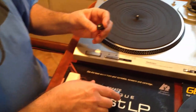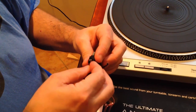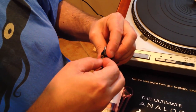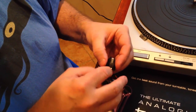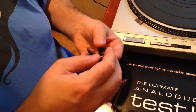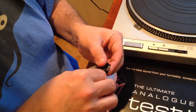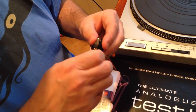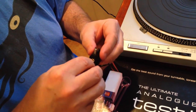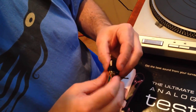You'll notice on the back there are four colors. Red and white is the right channel, and I'm just going to hook those up to the wires that are hanging off this head shell. It's actually a really easy job — there's really nothing to it. You want to be kind of careful with these wires and not bend them too hard or flex them because they can snap. Green and blue is the left side; the green is ground. So we've got the left and the right channels hooked up and seated very well.